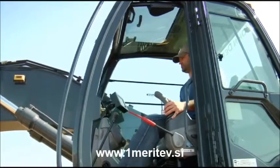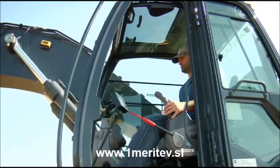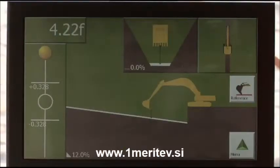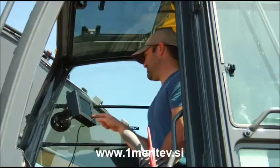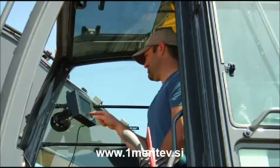With the X22 excavator system, you dig quicker, safer and more accurately than ever before. The sensors know the bucket's position in real time and the control box shows the operator exactly how far he is from grade. Think of the money you'll save in fuel, material overages and wear and tear by eliminating over-excavating on all your jobs.